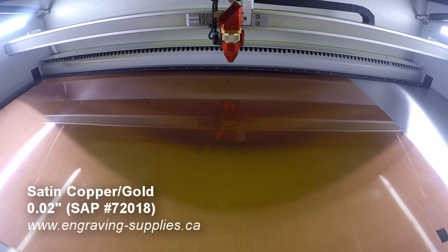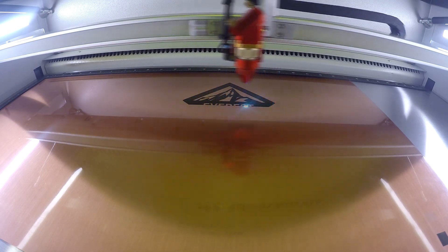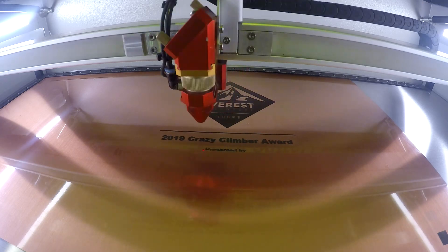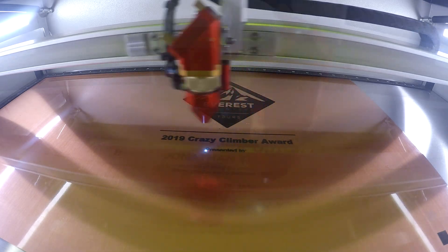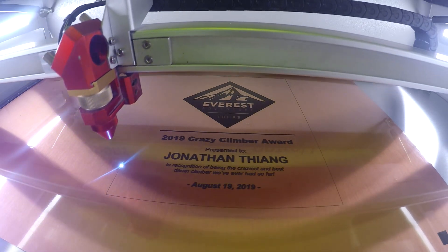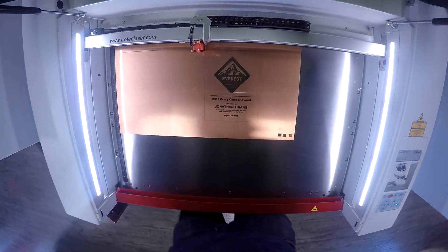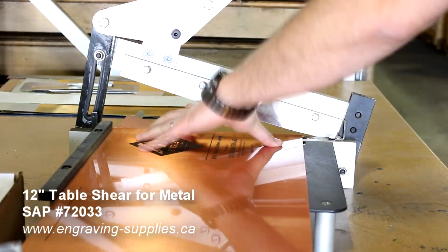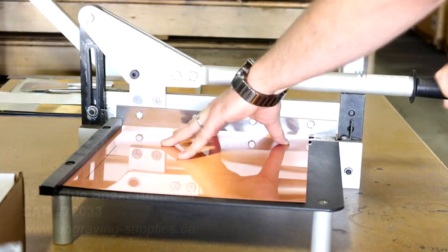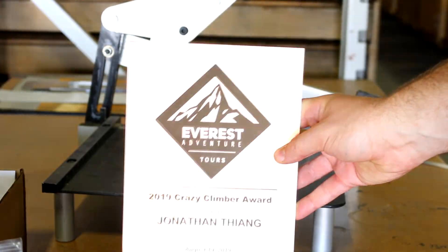Although this material is typically engraved with a rotary machine or a CNC machine, it can also be engraved with a fiber laser as demonstrated here in the video. Our laser ball brass can be marked with a CO2 or a fiber laser as well as a rotary machine. Our standard brass is a clear or colored lacquer coating over gold brass. It comes in a matte, gloss, or brushed finish with a thickness of 0.020 or 0.025 inches, also in sheets of 24 inches by 12 inches.